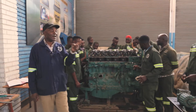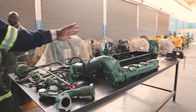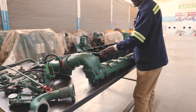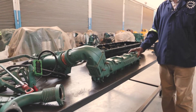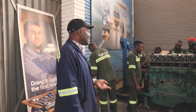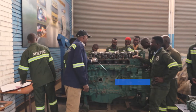They have already removed the rocker cover, which is this part. They have also removed the air intake manifold and other accessories. And this is the engine that they are working on this morning.